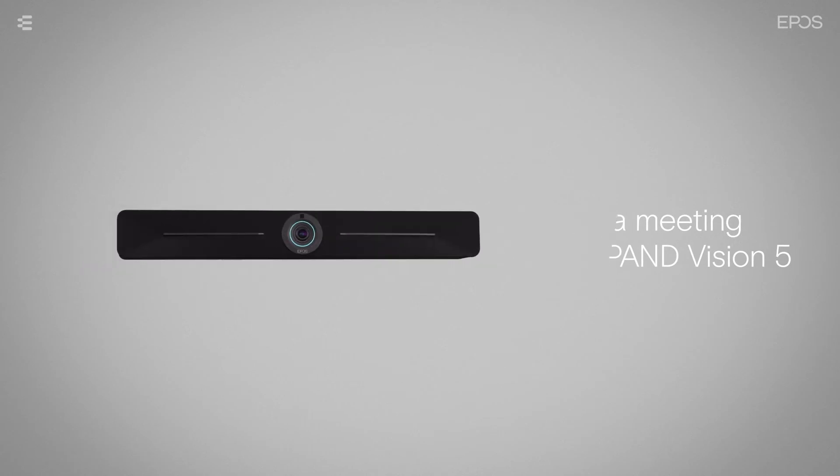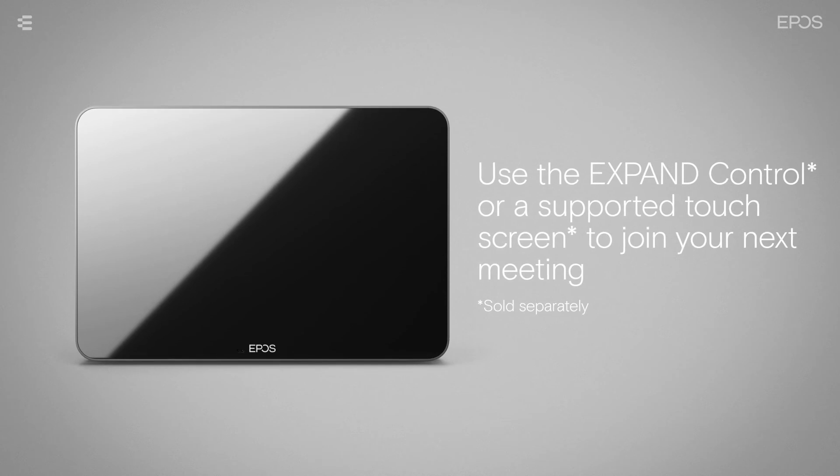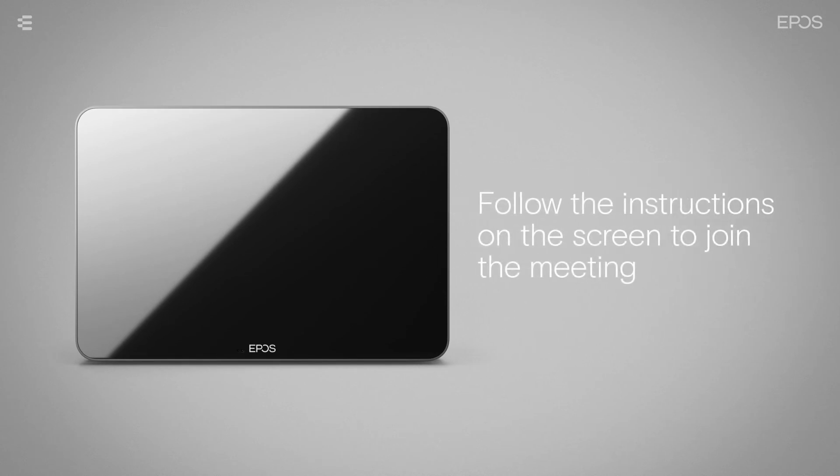To join your next scheduled meeting with the device, you can use the Expand Control or a supported touch screen. If you have booked the room and scheduled a meeting, you can join a meeting by following the instructions on the Expand Control screen or a connected touch screen.